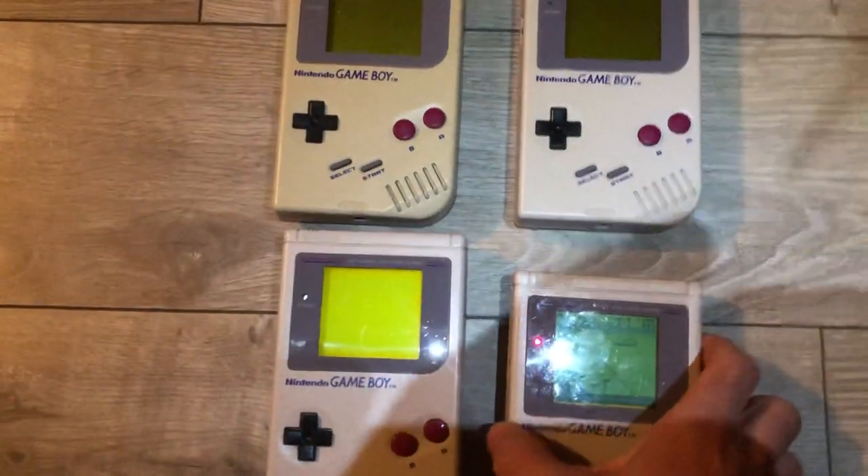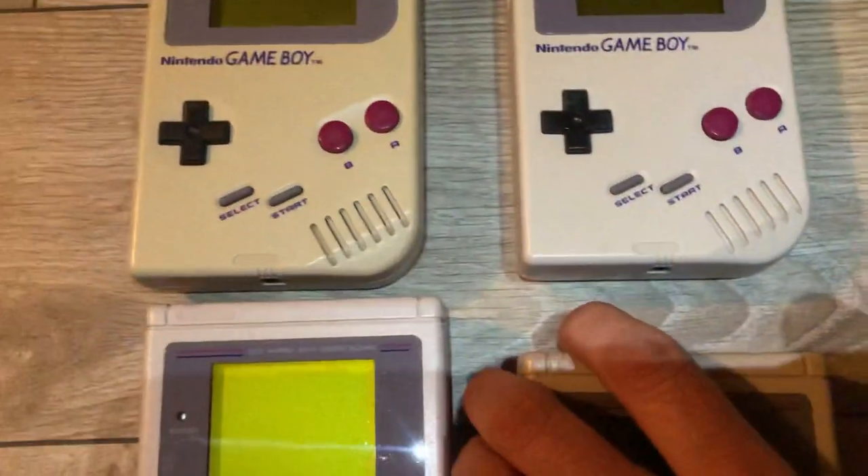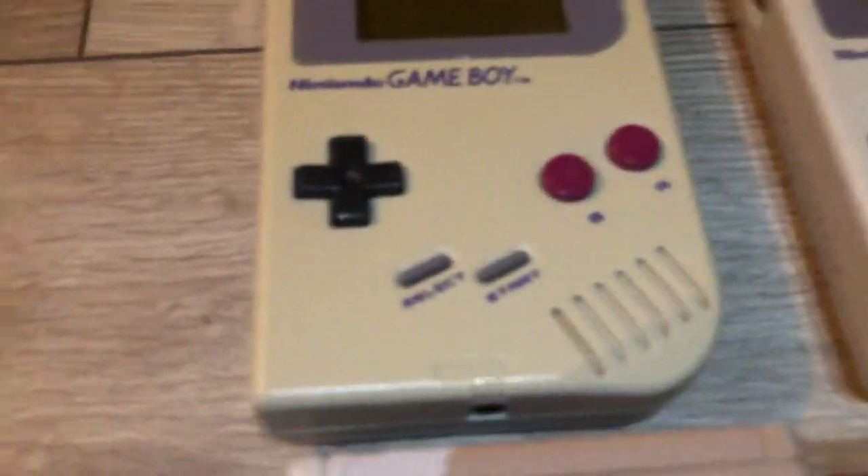This is a little update on my Game Boy project. You can see all the screens are pretty scratched, so I'm ordering in new screens for these. This one here is super yellow, and the screen is brutal on it.